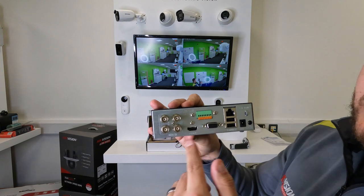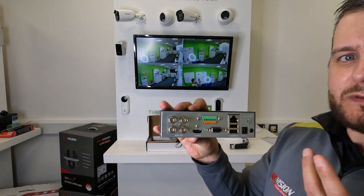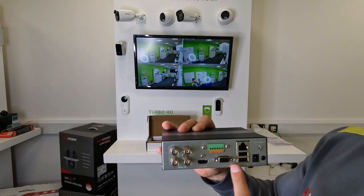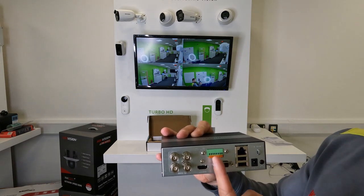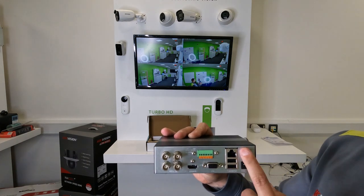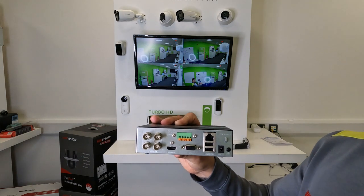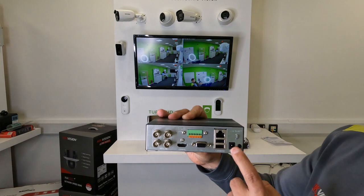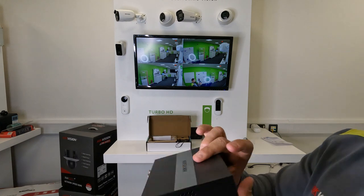On the back of the unit, you've got your four BNCs. It can also accept up to two IP cameras at the same time. It's got HDMI and VGA depending on how you want to connect. Alarm input and output - four inputs, one output. Your LAN Ethernet cable for HiConnect, your 12-volt PSU input which comes in the box, and then two USBs.